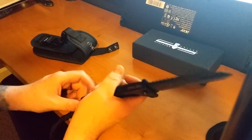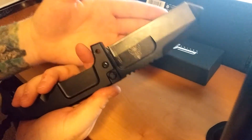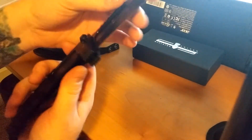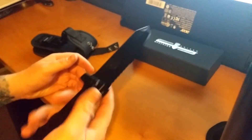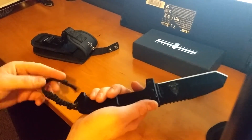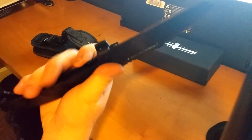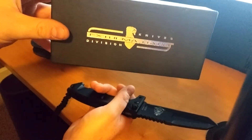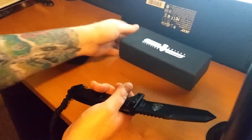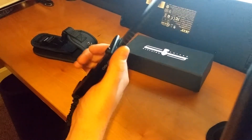Blade material — they say it's 440C stainless steel, but it doesn't say anything on the blade so I have no idea if that's true or not. The handle material is anti-cordural, which is a type of aluminum — not too bad, aluminum is pretty good on handles. The only thing is it's a little bit sharper down here, but it's still nice. It comes with a nylon sheath and this box, and it's a little over 11 ounces, so it's a pretty heavy-duty knife.